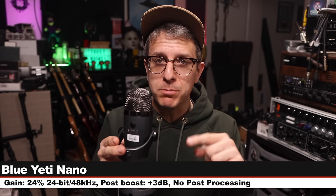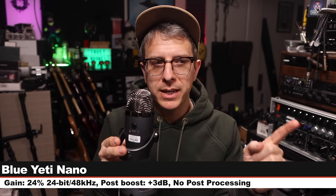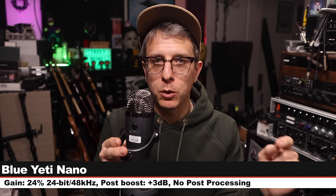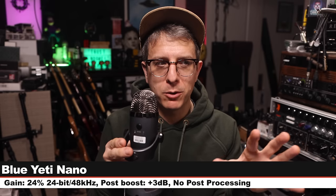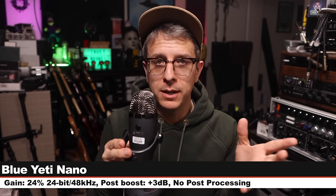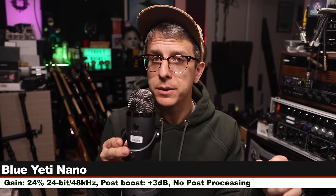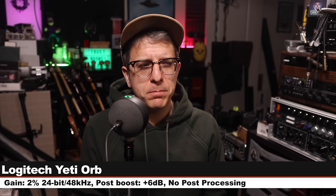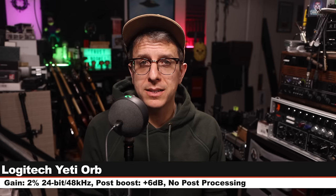Next up, I am on the Blue Yeti Nano, about six inches off, on the cardioid polar pattern, input level set at 24%, recording 24-bit 48 kHz. All Blue Voice processing is turned off, and this goes for about $100. Here is how it sounds compared to the Yeti Orb. We're back on the Yeti Orb — this is the penultimate palette cleanser. Get a good feel for it.